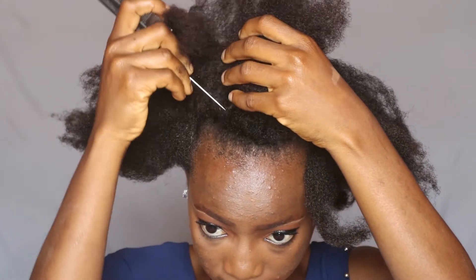I went ahead and attached these hair cuffs to my hair to make sure that it's looking more beautiful. And that is actually it for this hairstyle — it's really simple, you can do it in 5 minutes. And so on to the next hairstyle.